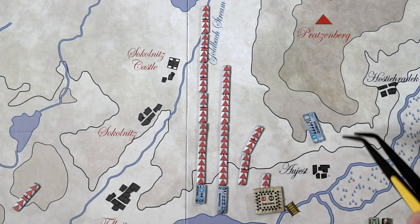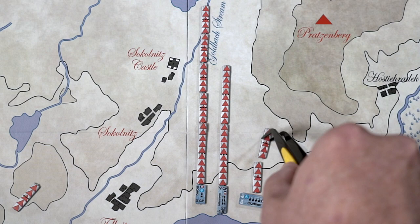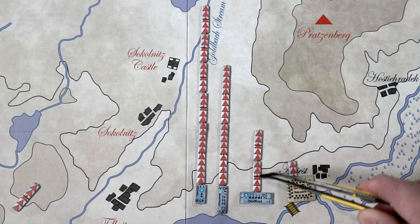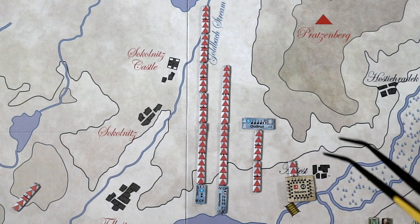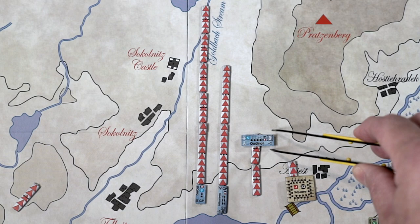If a unit is in line formation, the UMs always line up on the center of the counter. If you move your full two UMs, you simply move it to the front. Being in line formation is going to restrict your movement somewhat — about a little more than half — because of the length of your unit.